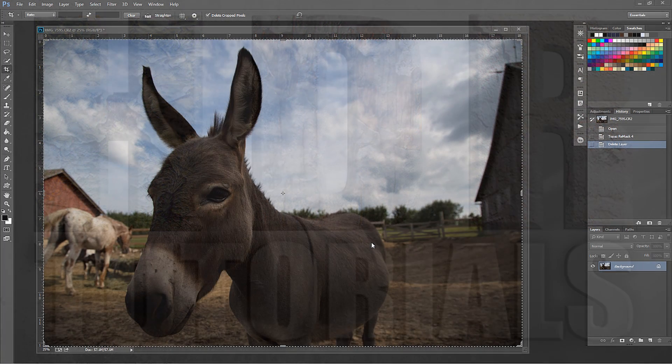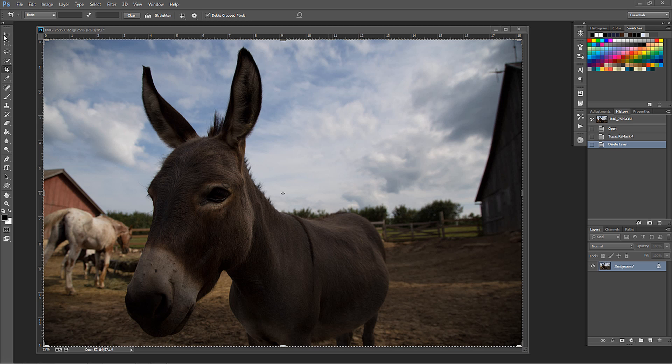Hello, Blake Grutis here with Everyday HDR and HDRinsider.com, and today I want to talk about the newly revamped Topaz Remask 4. It's even easier and more efficient than it used to be, which is kind of a shock to me because the old Remask was awesome.